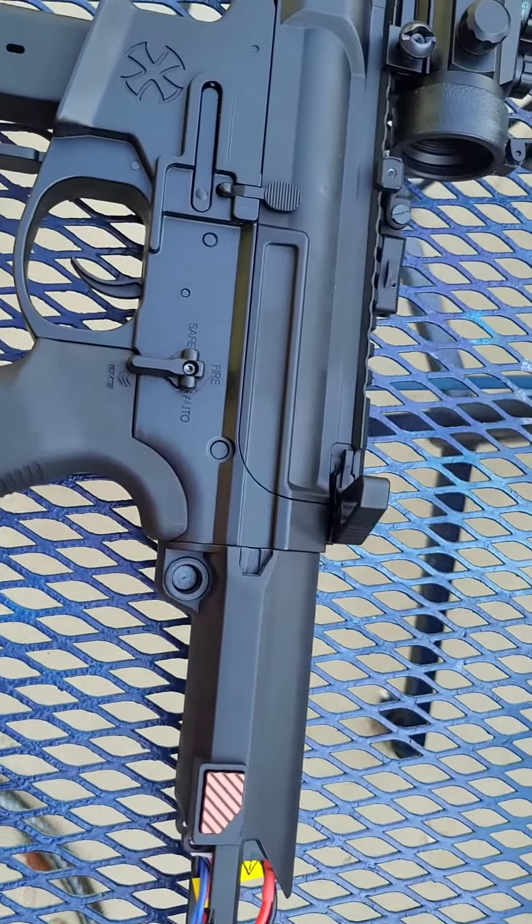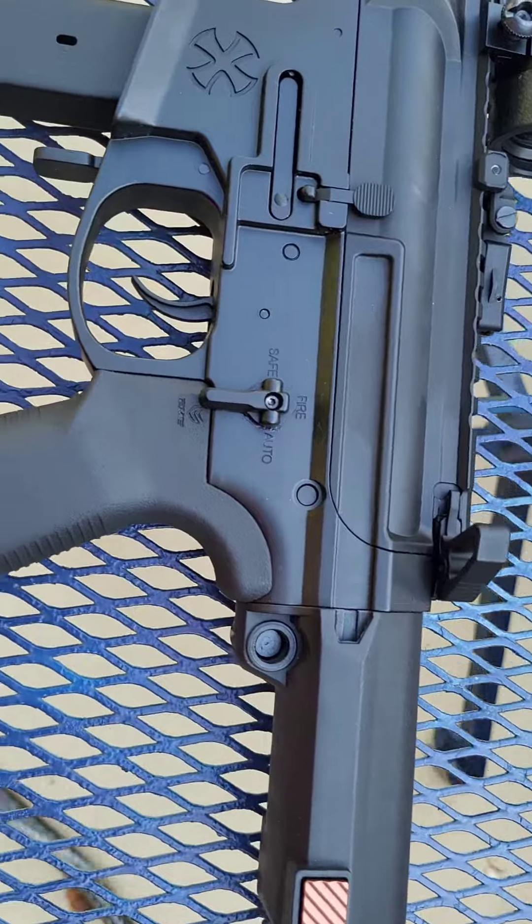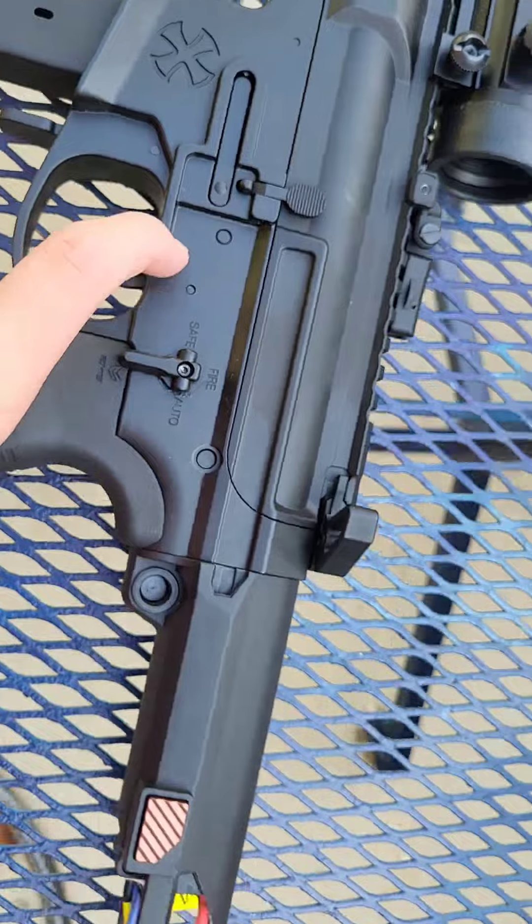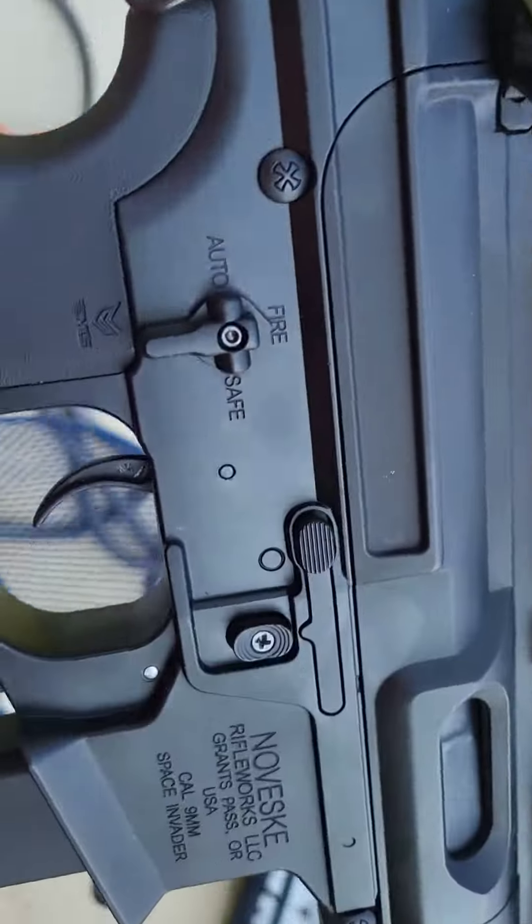Without further ado, I'm gonna shoot it. But real quick — this is the semi, full auto, and safety. And if you're left-handed, there's the same thing on that side.